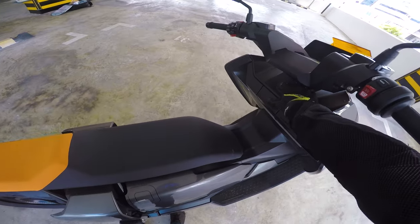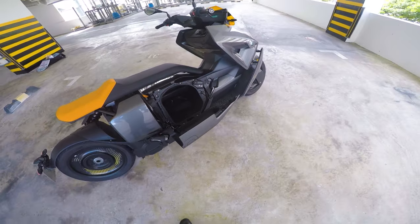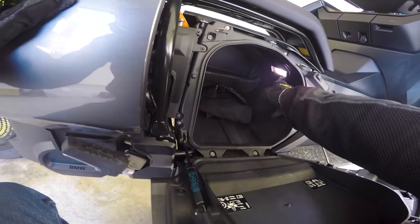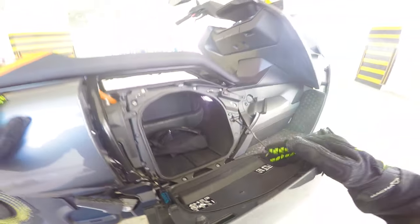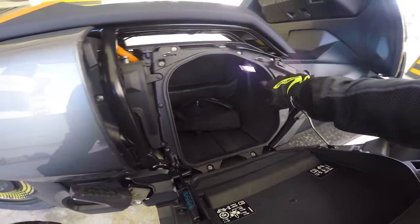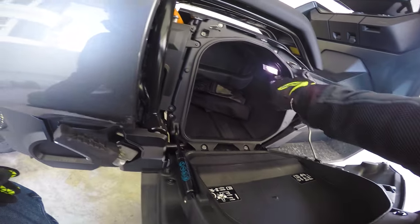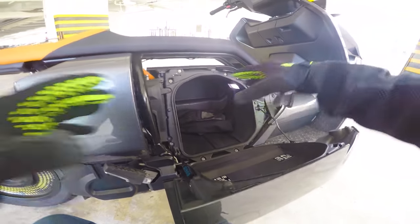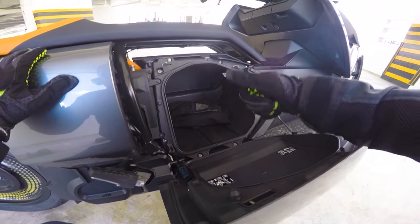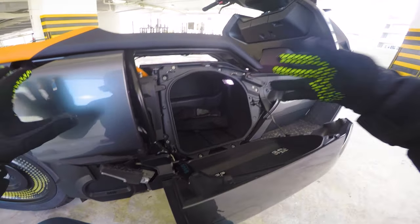One cool thing is about the storage. I just turned it on and opened the storage. This is the storage compartment that is around 30 liters. The good thing about it is that it has a built-in light inside. Usually, even with side panniers or a top box, there isn't any light — things are dark and you can't really see. But here, the storage is lighted up so you're able to find your things easily. Hopefully other bikes will have this feature as well.